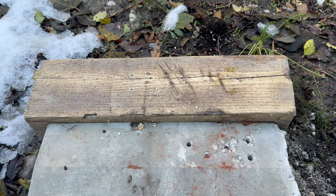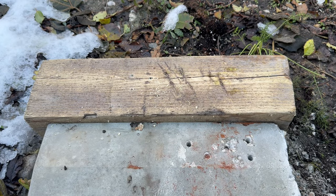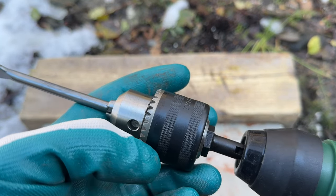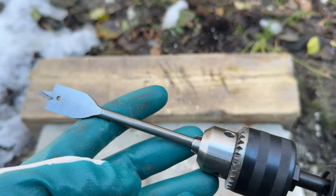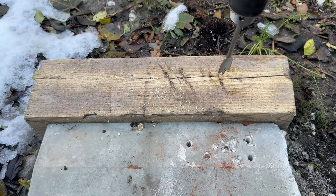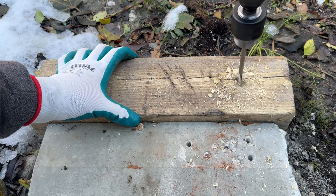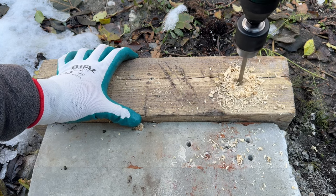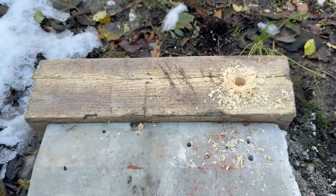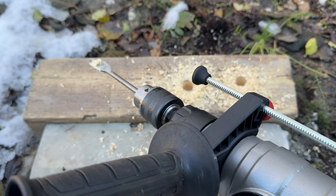Now let's say you're in a tricky situation. You've got only a rotary hammer drill and you need to put a couple of holes into a piece of wood. What you need is an SDS to standard chuck adapter, and then you can put whatever you want onto the end of it. Drilling mode — let's see what happens. Pretty easy work. Now the 20 volt Performance version with a spade bit.